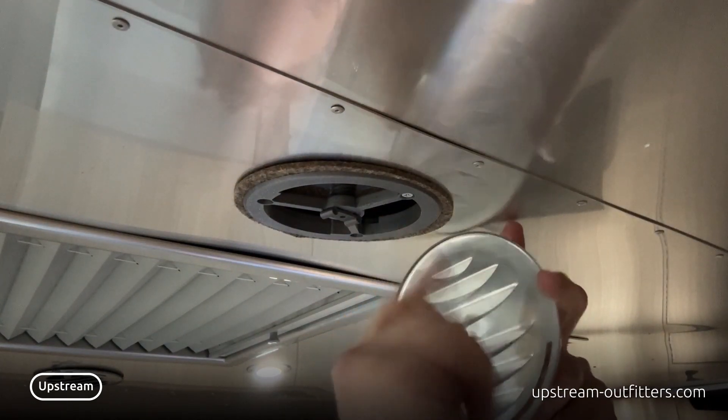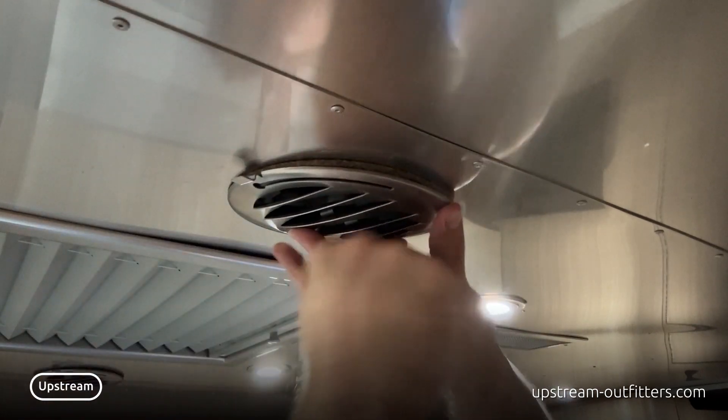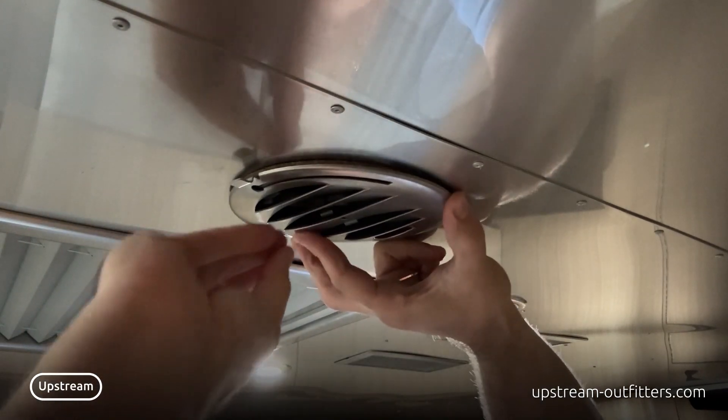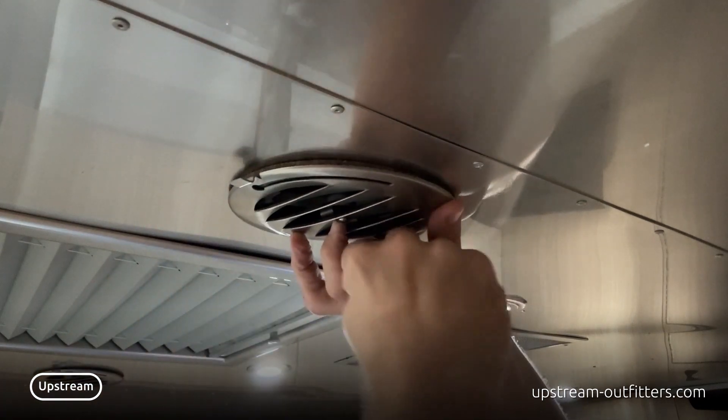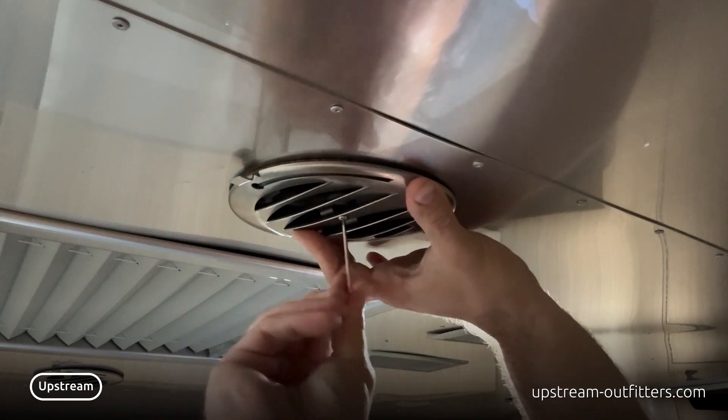The small side of this knob goes on the small side of the assembly. You hold up your vent cover, put in your screw, and take your included Allen wrench and screw it in.